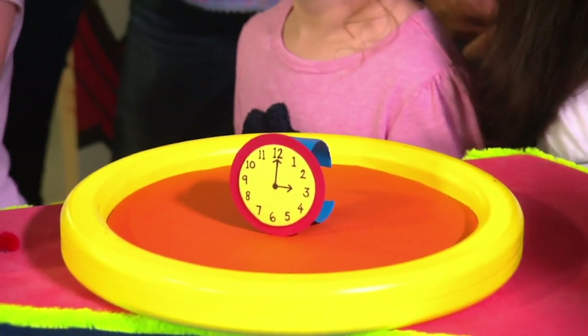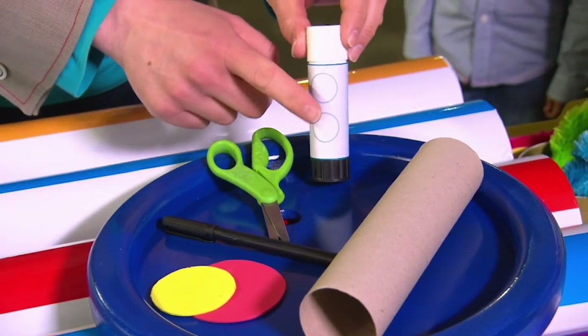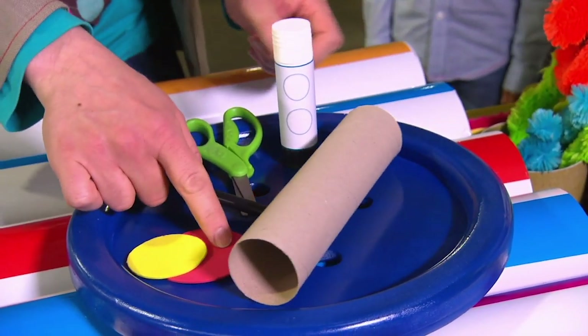It's a wacky watch. To make one of these wacky watches, we will need these arty things: some scissors, a glue stick, a pen, a cardboard tube, and two fun foam circles.